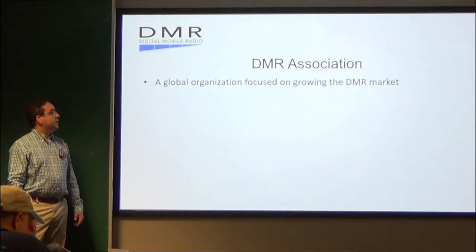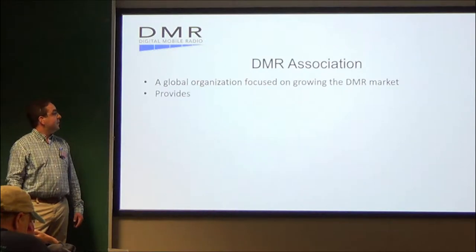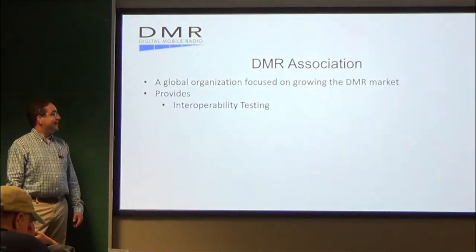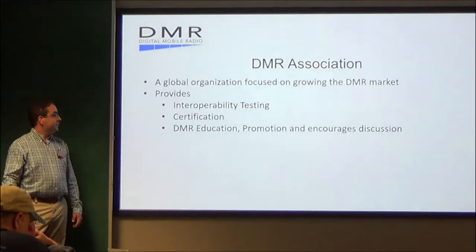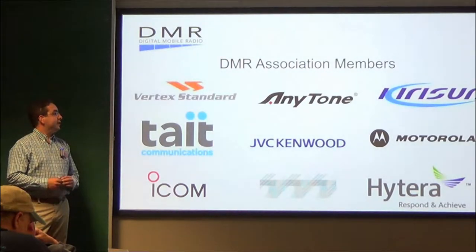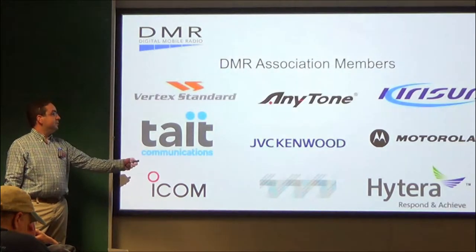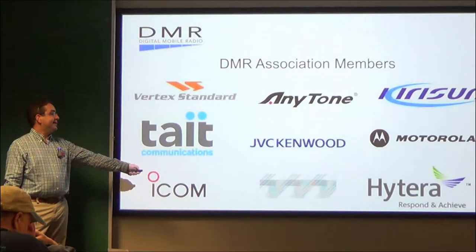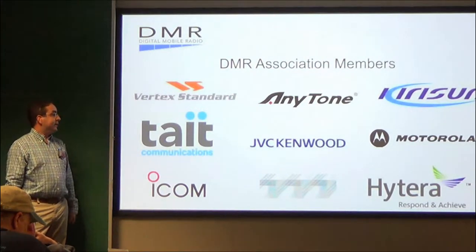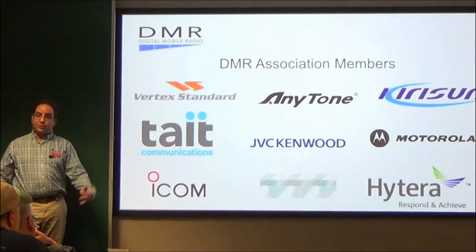The DMR Association is a global organization focused on growing the DMR market. It provides interoperability testing, certification, DMR education, promotion, and encourages discussion. These are a few of the association members: Vertex, AnyTone, Motorola, Hytera, even Kenwood, Tait, even ICOM is a DMR Association member — all trying to improve digital communications all the time.